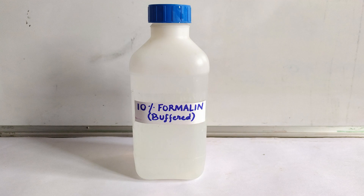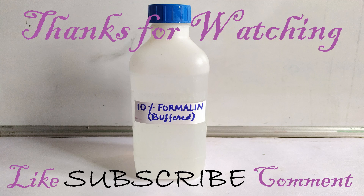This is pretty much all the fundamental knowledge on 10% neutral buffered formalin that one needs to know with regards to wet specimen preservation. Make sure to watch my other videos as well. Thanks for watching.